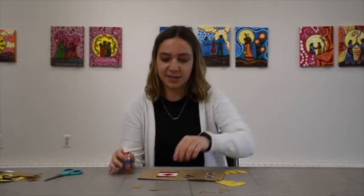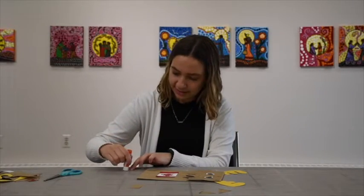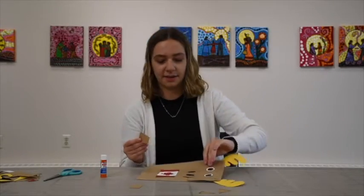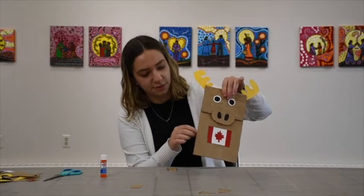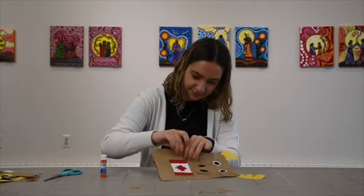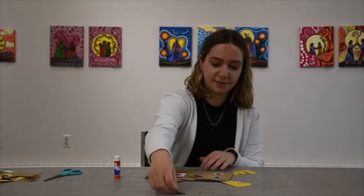So now we can do the little arms. For these you want to stick them sort of on the inside of the bag where it folds. Then do the same thing for the ears.